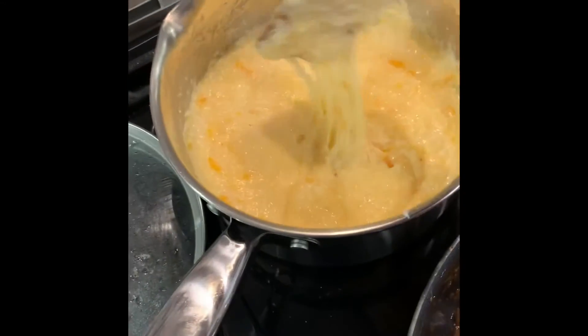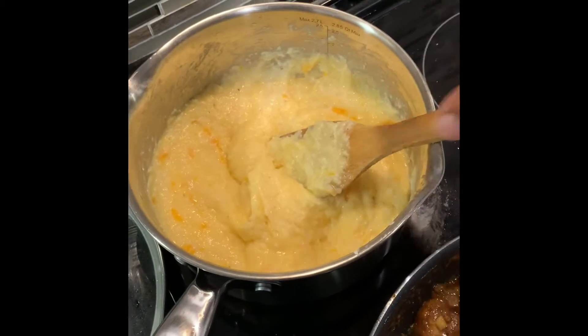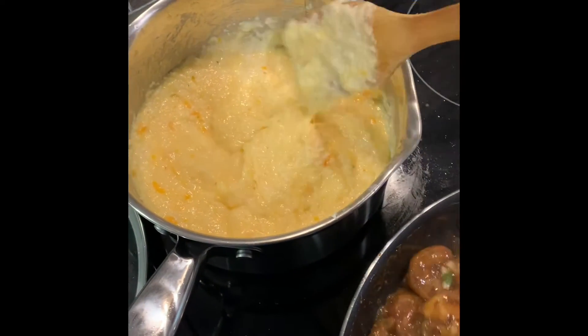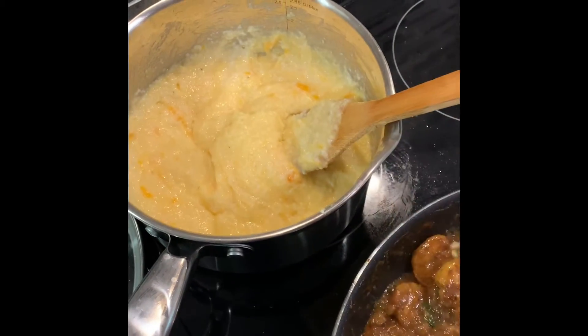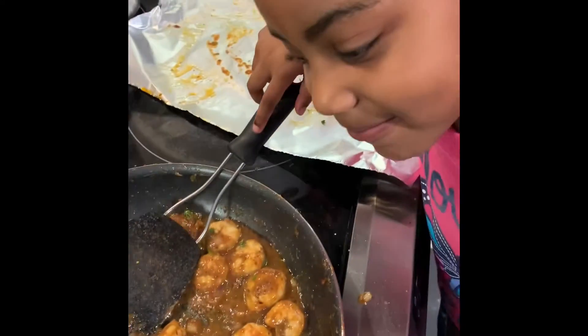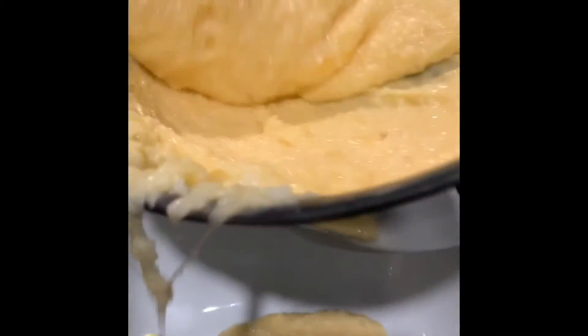Usually I would put some sour cream in here to smooth it out a little more, but I don't have sour cream, so I'm going to use a little mayo to smooth that out. Then we'll plate it and let you see. Here's the finished product of the shrimp and grits — look how smooth those grits are!